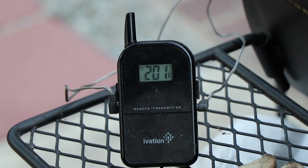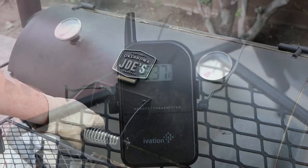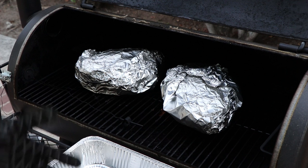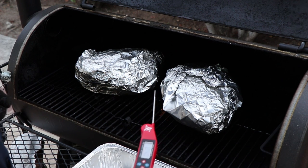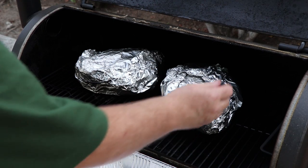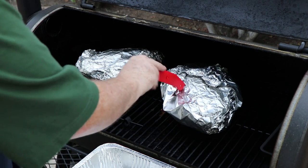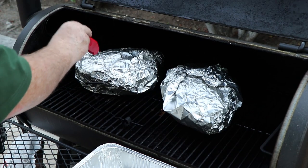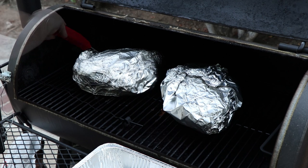We are at 201 internal temperature and 237 on the pit — but 201 is what we're looking at. We're ready to take these off. One thing to remember is that temperature is the guide, but it's tenderness we're looking for. Using this probe, we're going to see how it feels going in and out of the meat. That is pretty — in and out, kind of like butter. Very tender. There's the bone. Like butter. Let's get these off, get them inside, and get one of them pulled apart after we let it rest for a little while.